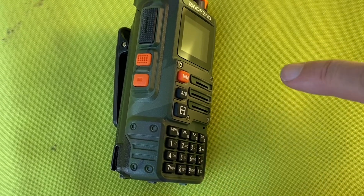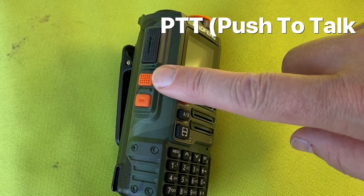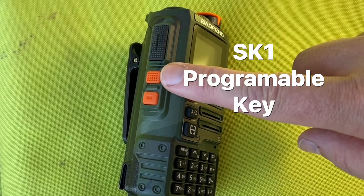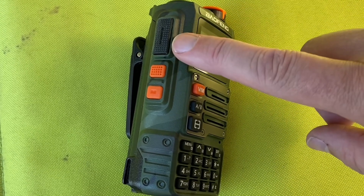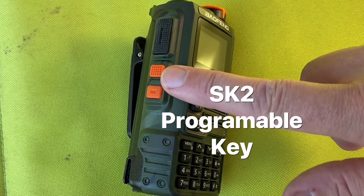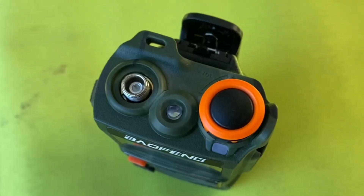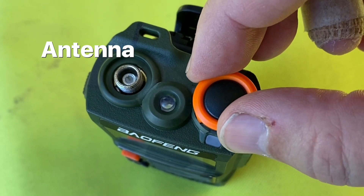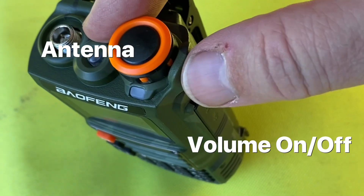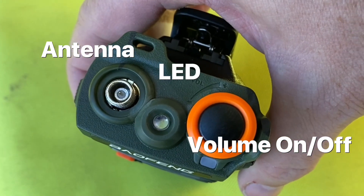Looking down the left side of the radio, we have the PTT button. They call it the SK-1 programmable button. By default it does the torch and alarm. And this is the SK-2 programmable key — by default it does the radio and monitor. On the top we've got where you plug in your antenna, the dial with a good stopper so it can't be bumped easily, and then an LED in the middle.